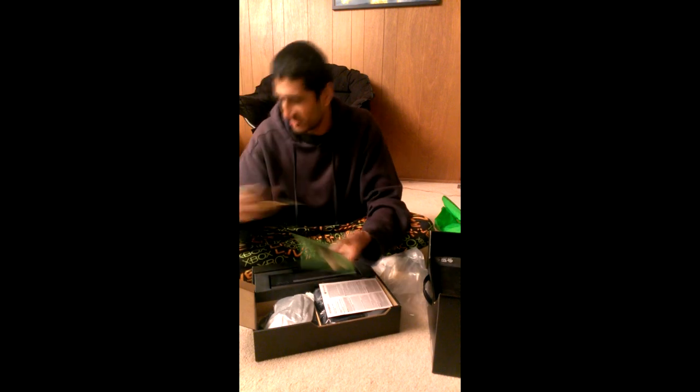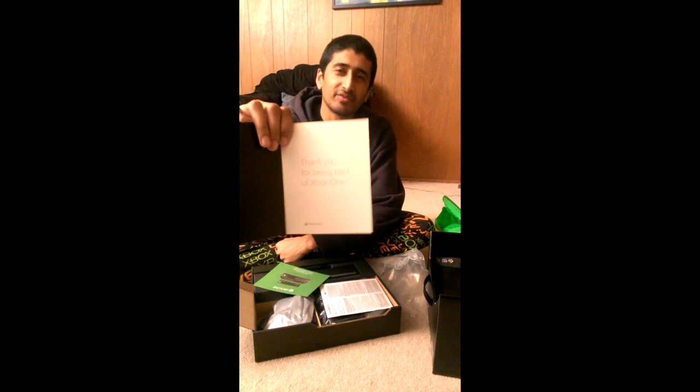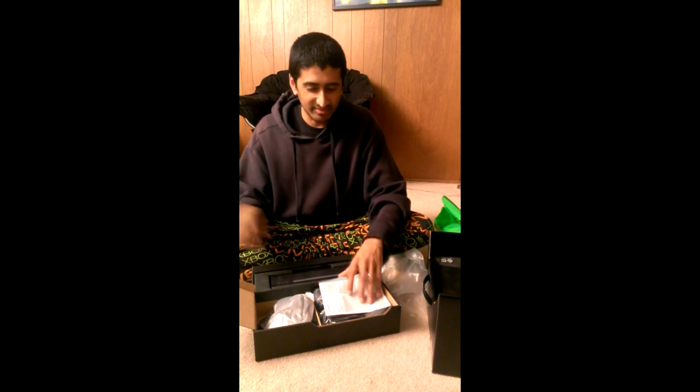Got this — I don't know, is it a tattoo? Is it a bumper sticker? I'm not really sure. I'm sure I can find something to put it on. Oh, and they gave me a postcard. "Thank you for being part of Xbox One." Bloody, you're welcome — you guys paid me too. Quick setup guide, I don't think I need that.